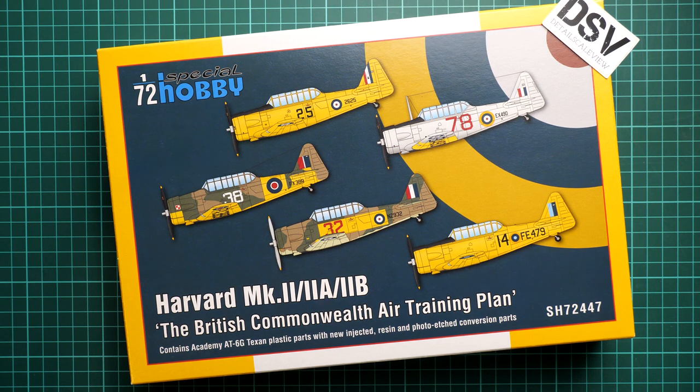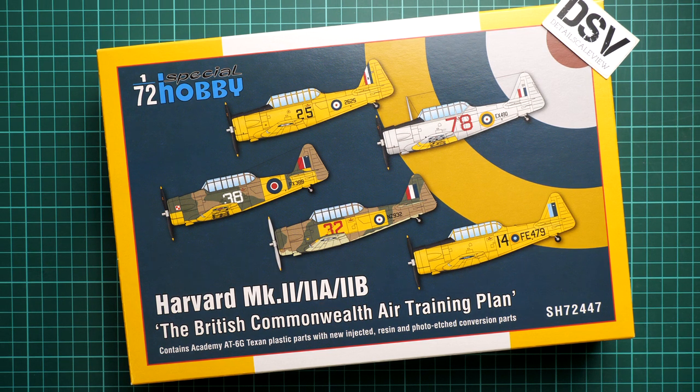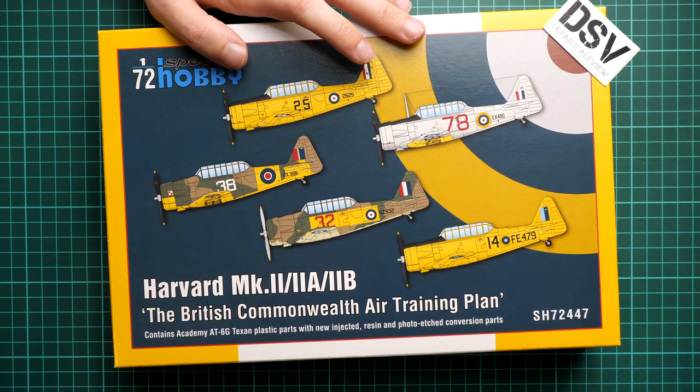Hello everyone, today we have a new video review. This time we are going to talk about a fresh release from Special Hobby. This kit is molded in 1/72nd scale and copies the Harvard Mk2, 2a and 2b — a British Commonwealth Air Training Plan aircraft, as written on the box art. We have a commercial sample here, so you will get exactly the same stuff. The kit features Academy T6 Texan plastic parts with new injected resin and PE conversion parts. Kit number is SH72447.